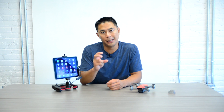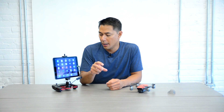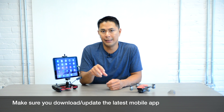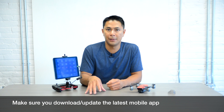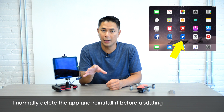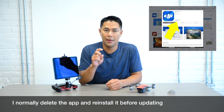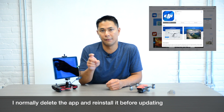From experience, you might see some issues with the firmware, and it's always best to do a clean install when a firmware update comes out. I personally recommend deleting the app. If you know there's an update available through the store, just delete the app and re-download it entirely instead of doing the in-app update.